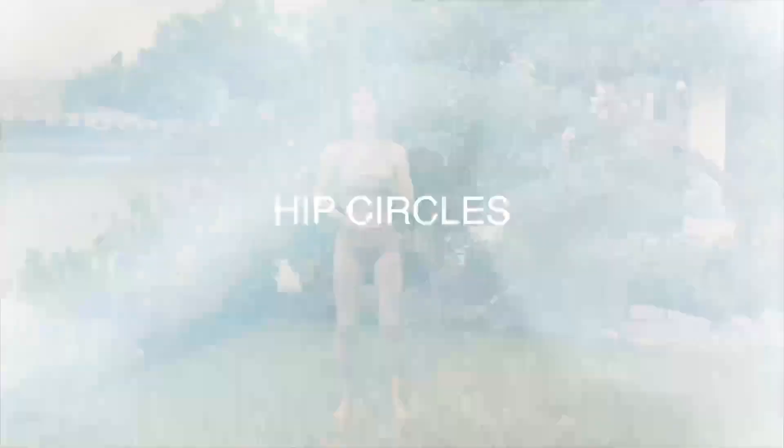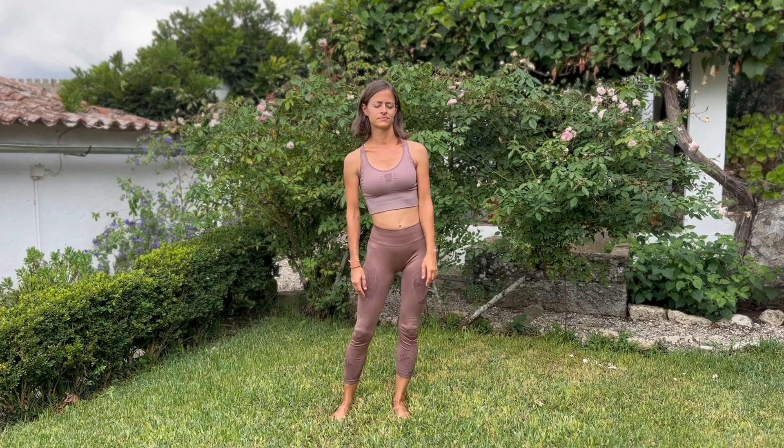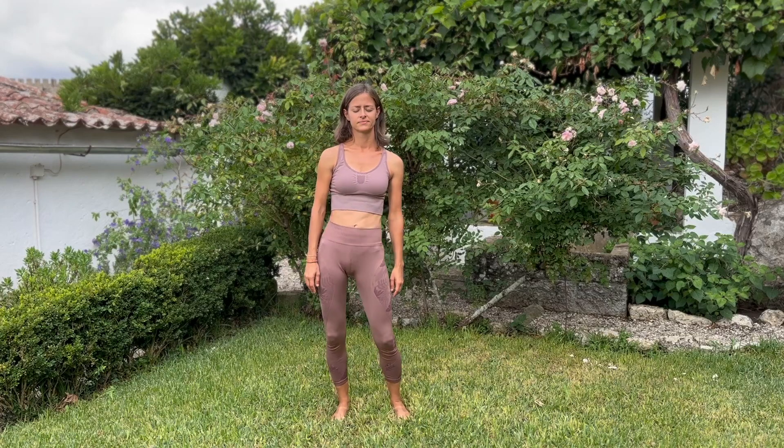Just sway your body side to side from one foot to the other, feeling what's going on. And then from there, we're going to start circling our hips, continuing to shift our weight left to right, drawing these circles with our hips in one direction. You can release your hands if you feel better, just let them go, continue breathing. And then shift and rotate in the other direction, staying connected to your breath.